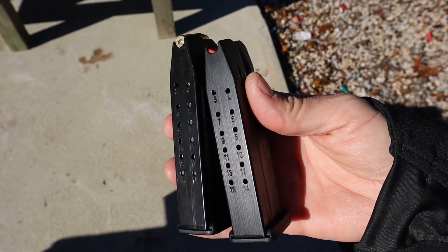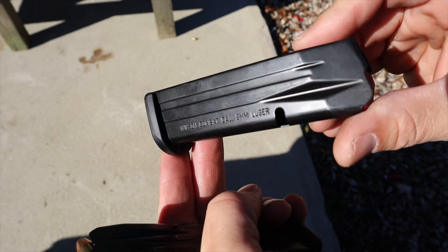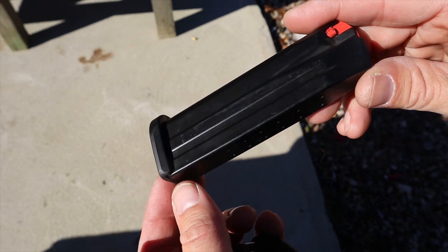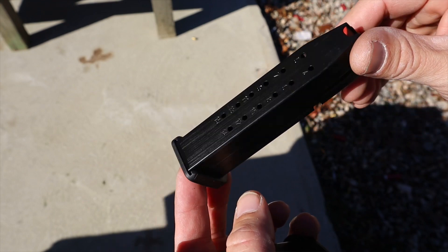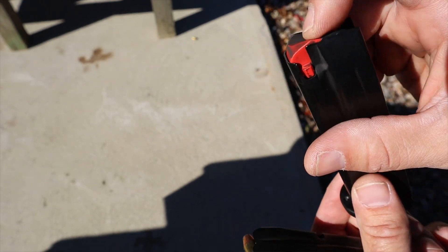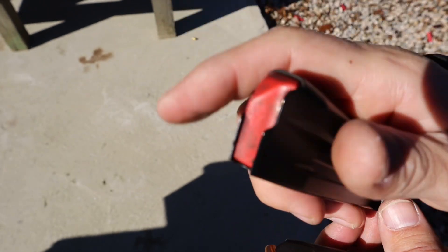The magazines hold 15 rounds of nine millimeter, which is great because I love the way 1911s shoot — I just don't love the capacity, and that's one of the things that drew me to this gun. They're made in Italy by Mec-Gar, and they're flawless with no issues.